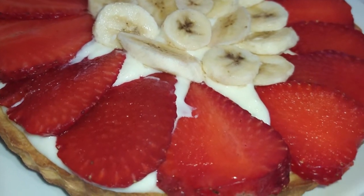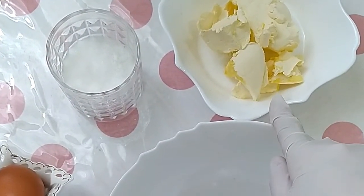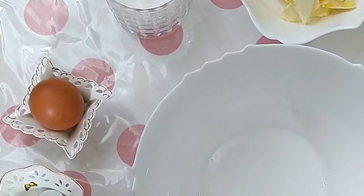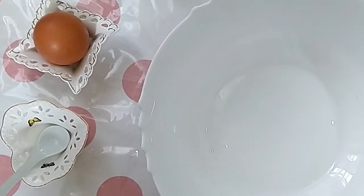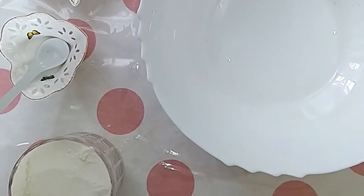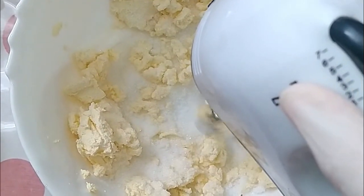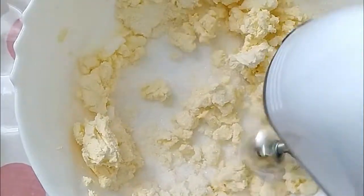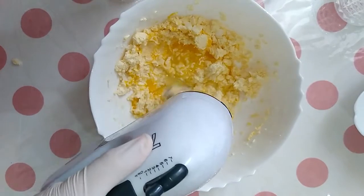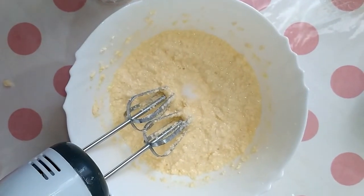For the dough we need 120 grams of butter, half a cup of sugar, 1 egg, 1 teaspoon of salt, and flour. In a food processor, mix butter and sugar together for a few seconds, then add 1 egg and mix it well. Add salt and flour until the dough comes together.